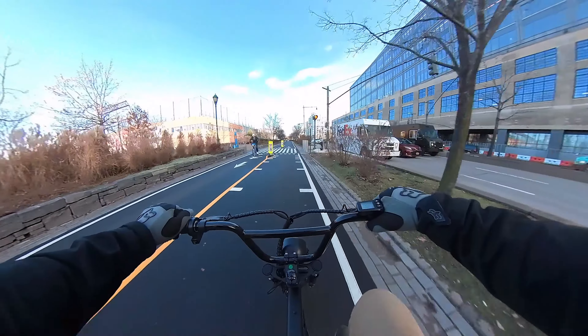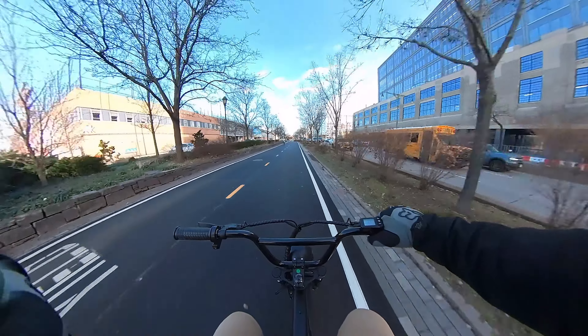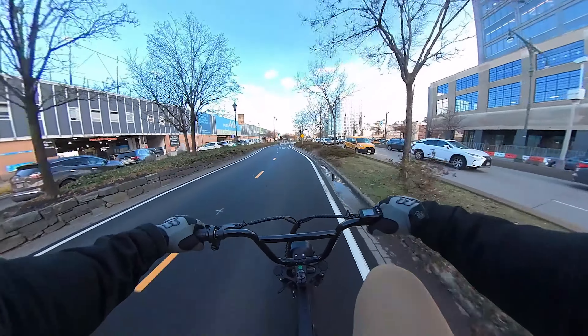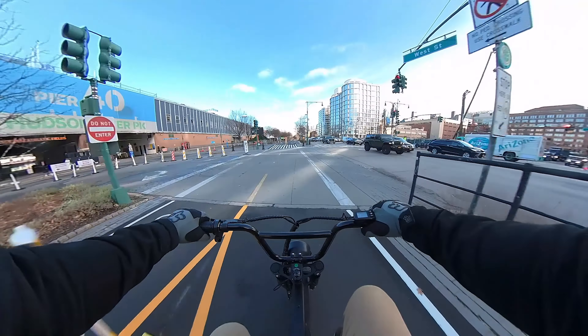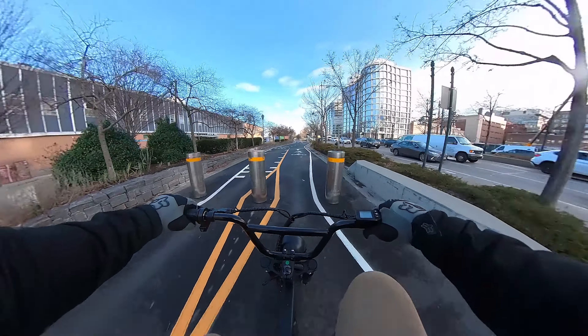Once the bike gets going it's actually pretty nice — I'm already at like 23 miles an hour just cruising. Let me show you guys the cadence delay — it didn't happen there because I was at a rolling start, but there was a weird delay from a dead stop.